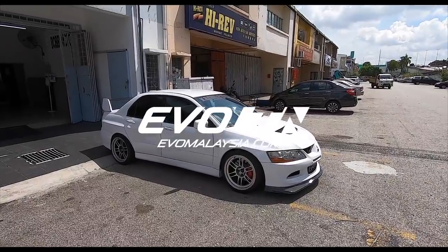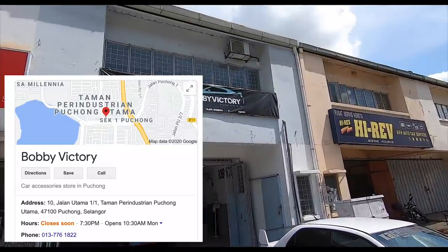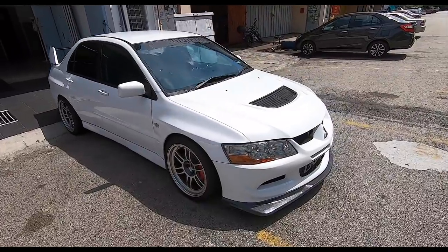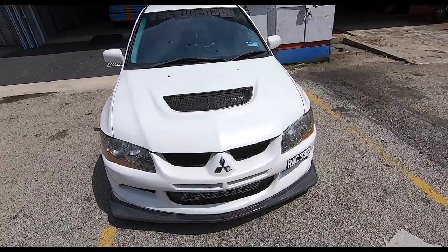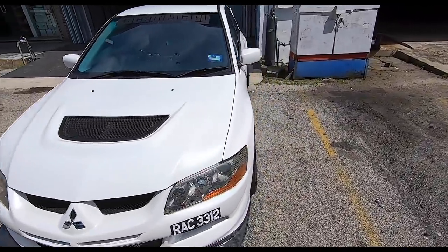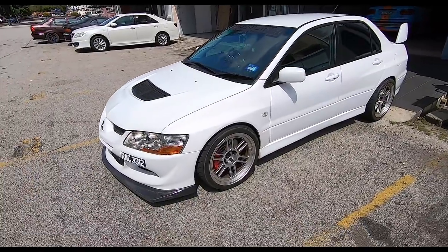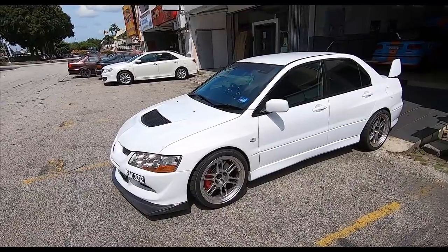Good morning folks. I just wanted to show you this gorgeous Evolution 9 here at Bobby Victory. This is Faiz's car. If you remember, he had that very nice wrap on the Honda Accord, which was like a very light green-gray color. But this is also one of his toys. I was just remarking to him that it's not a wrap — this is paint. This car doesn't need to be wrapped.